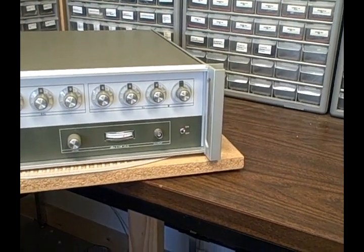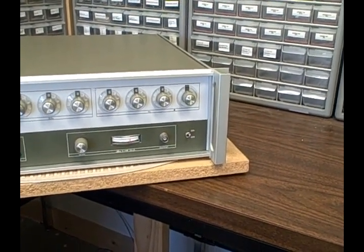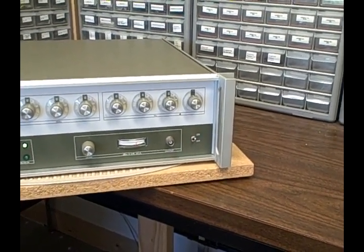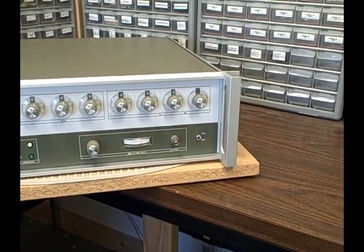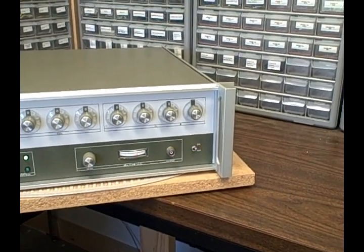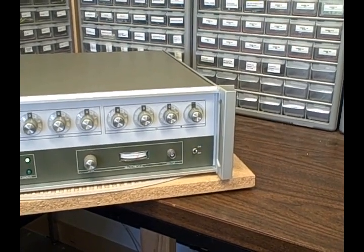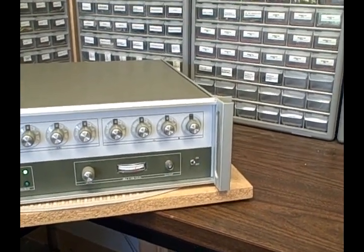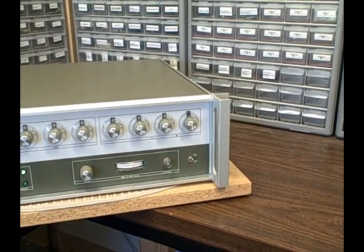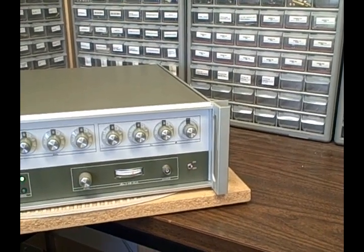What makes this a particularly serious piece of bench equipment is that the main oscillator, from which this unit derives all of its frequencies, comes from a PTS oven-controlled crystal oscillator with very nice stability specs. It's rated at 3×10⁻⁹ per day, plus or minus 1×10⁻⁸ from zero to fifty degrees centigrade — essentially one hertz per year out of ten million.